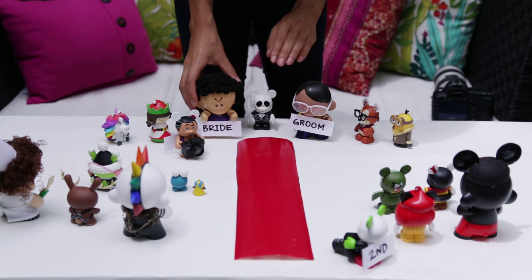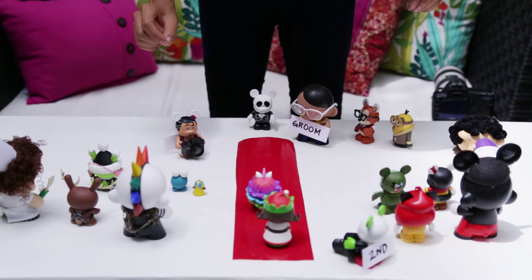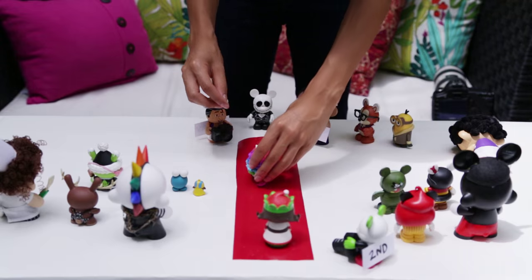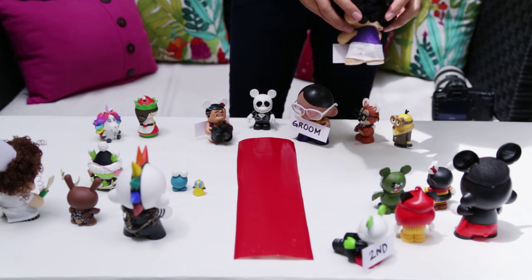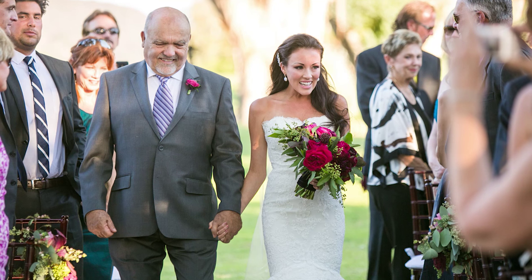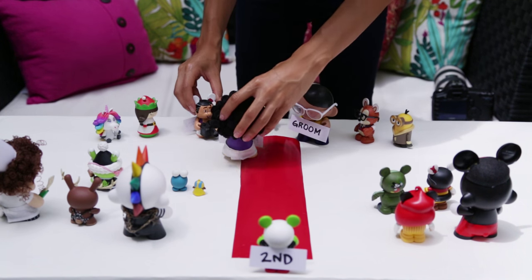So here we have the bride and the groom, this is the officiant, here's the bridal party, here's your audience. The bridal party is going to come down the aisle. I'm usually standing or crouching down here as the bridal party is coming down. And then my second shooter is back here. Here comes the bride — I'm getting tight shots of her as she's coming down, and I'm also getting shots of the groom's reaction as she's coming down. My second shooter is getting wide shots as she's coming down the aisle.